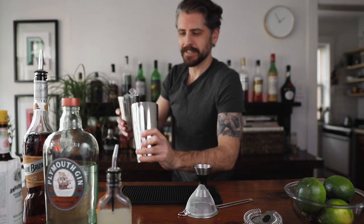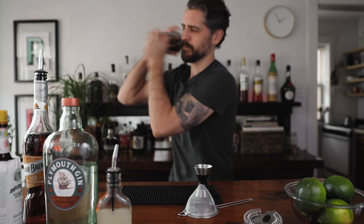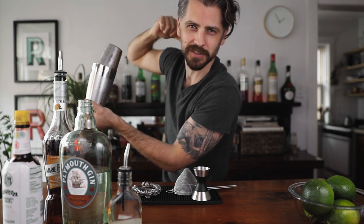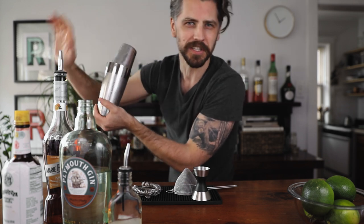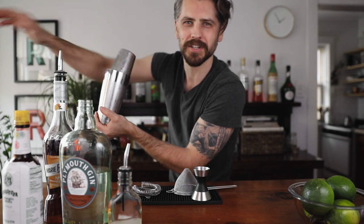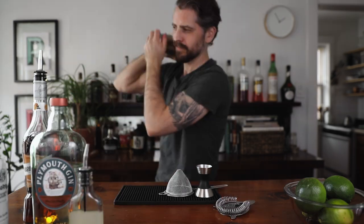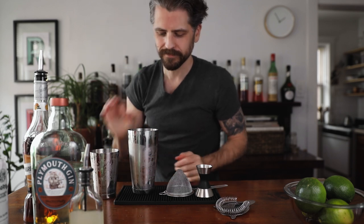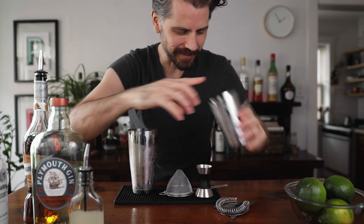Now we need to add ice and shake it up. When I shake, I always do it over my shoulder in case the seal breaks — it goes down your back and not onto the customers.